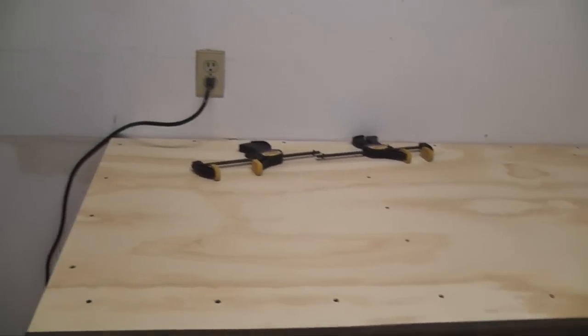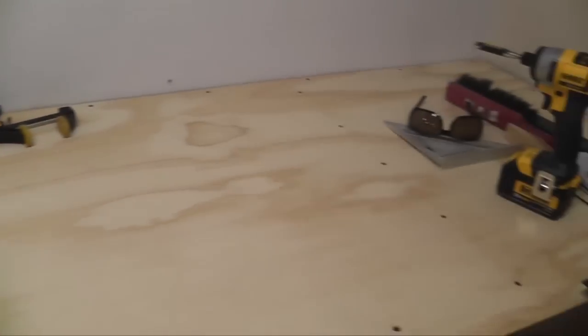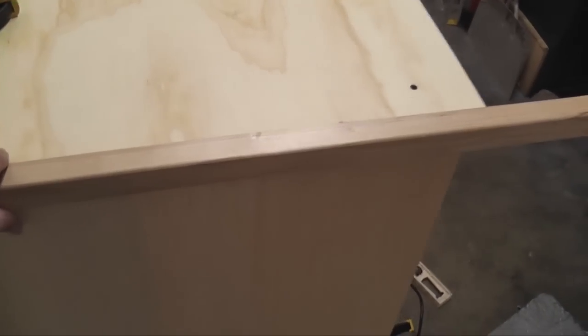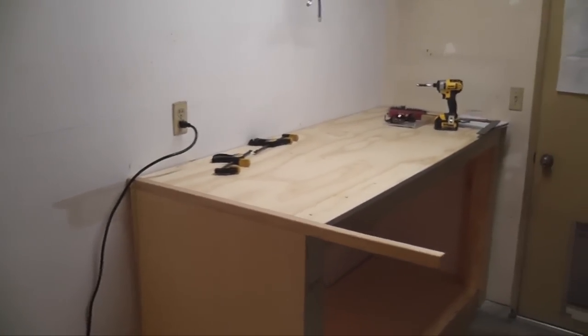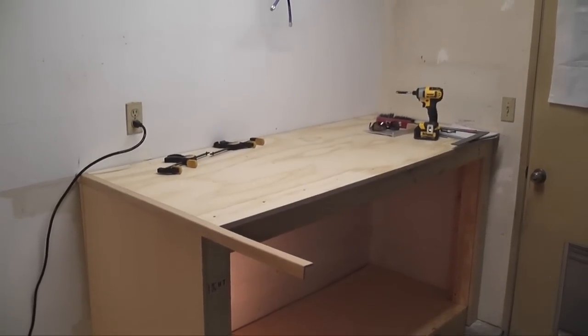I'll probably hit it with a jitterbug sander, smooth it up, and take all the pencil marks and little mars out of it. Then I'll throw the plexiglass on, and I have this really cool molding I'm going to put over the top edge around the perimeter of the plexiglass — kind of a hollowed-out frame thing. The Dillon press will sit on top of that. Thanks for participating, and let me know whether to paint the wood or not — that is the question. Take care.